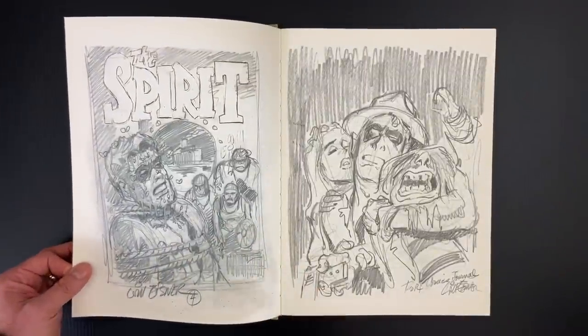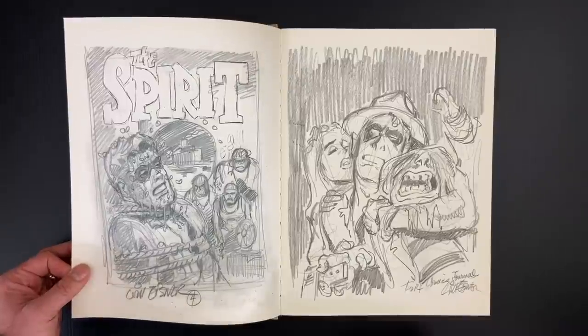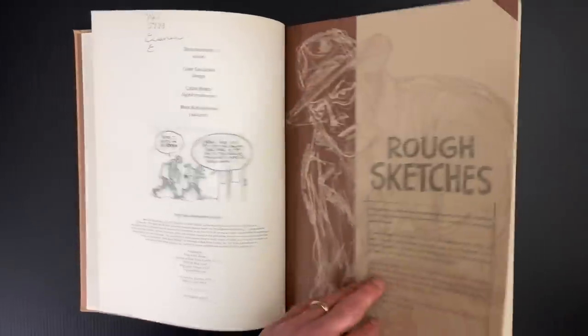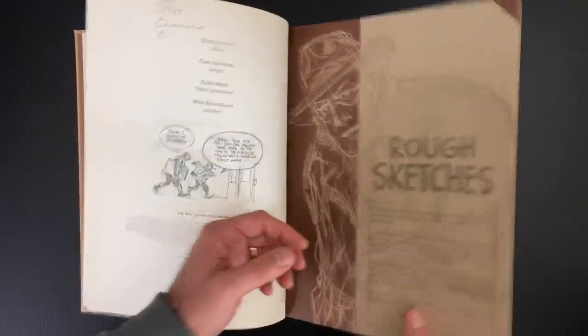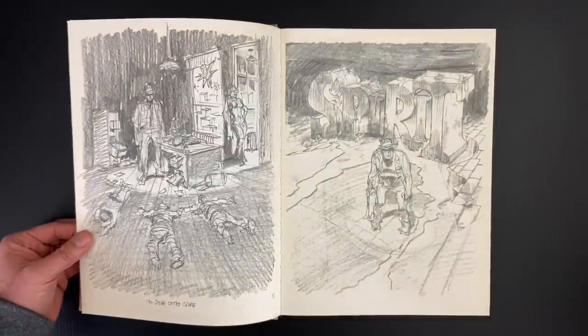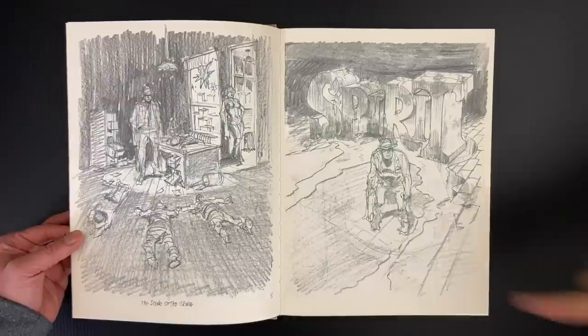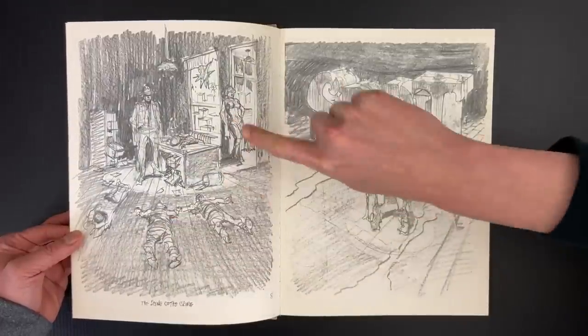So this first section covers various Spirit pieces — some for collection covers, some for prints that were made. And this very first piece spells out what some of these pieces are, where they ended up, and changes that were made from the sketch version to the finished piece. There are things to learn. Like, you can see that he blocks in rough perspective grids. Once you have that, then you can put your figures in space.